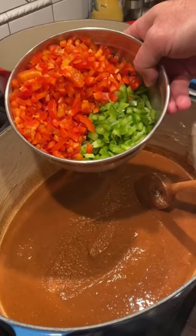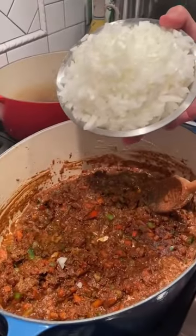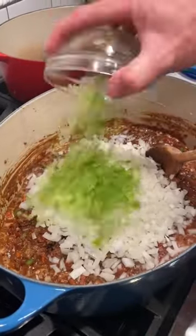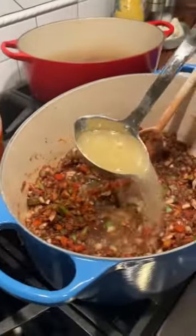The roux is ready. Bell peppers — two green, two red. Add two medium onions, two celery stalks. We got 20 cups of chicken stock, and we're gonna gradually add it to our gumbo.